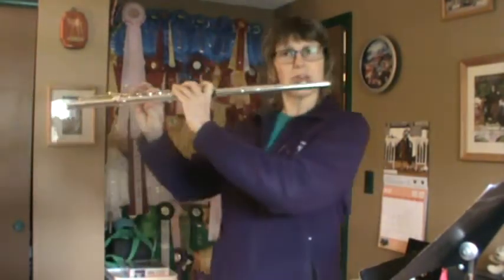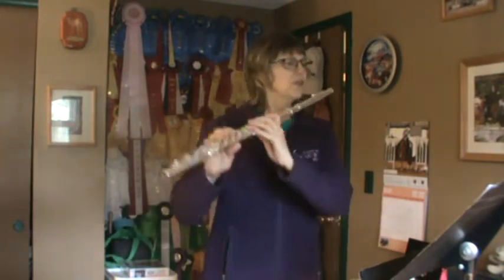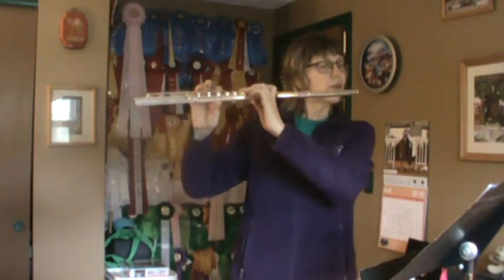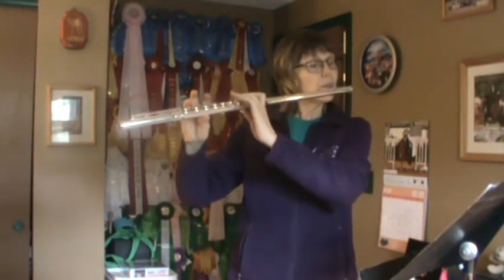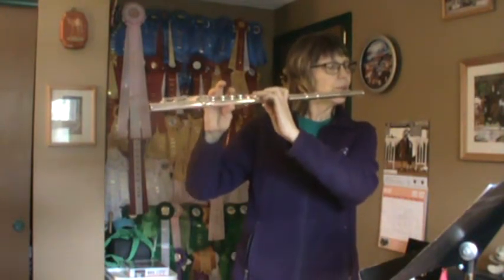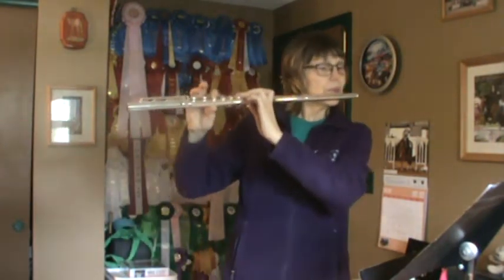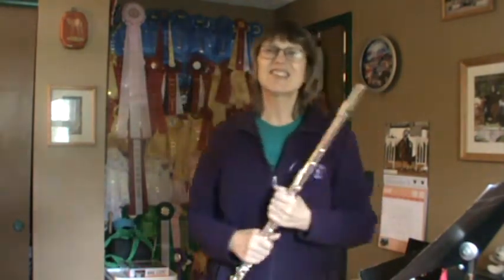Everybody warm up high B-flat for song 3. Song 3, everybody. 1, 2, ready, go. A challenging one because of the rests.